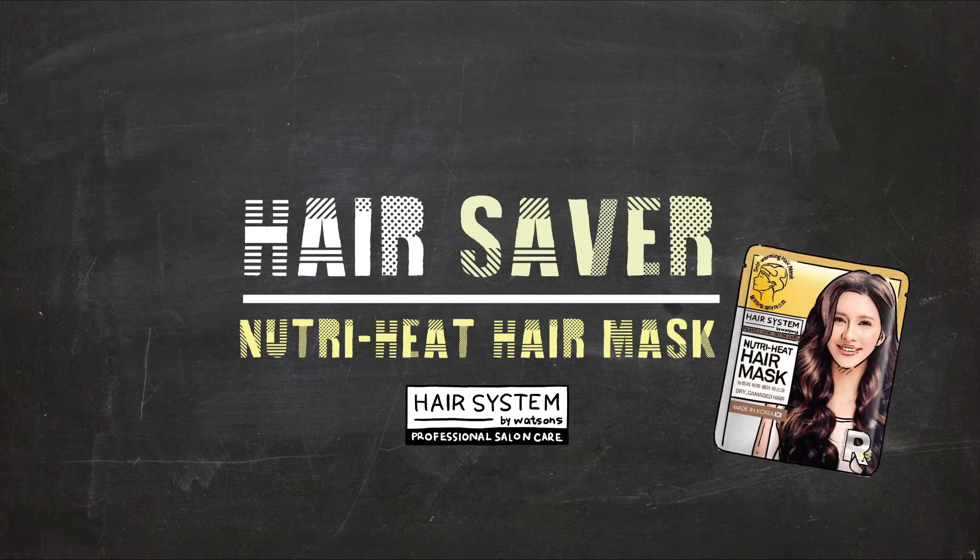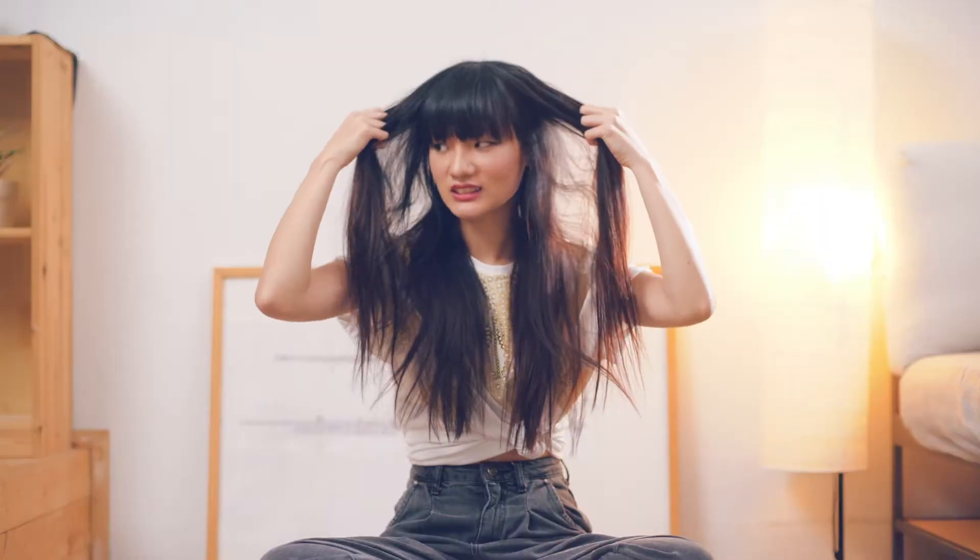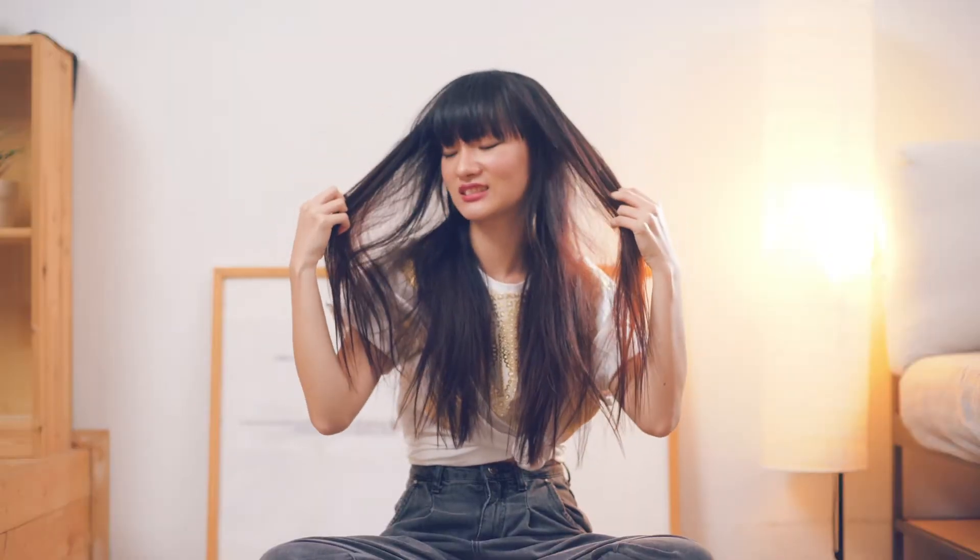Good evening everyone! It's me again! It's been a long time since I went to the hair salon. So busy that I didn't have a moment to take care of my hair. It's so dry and damaged.